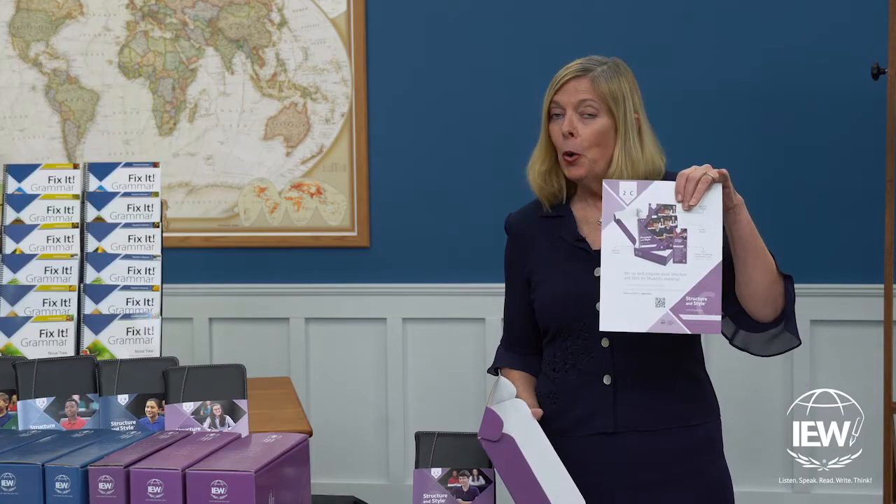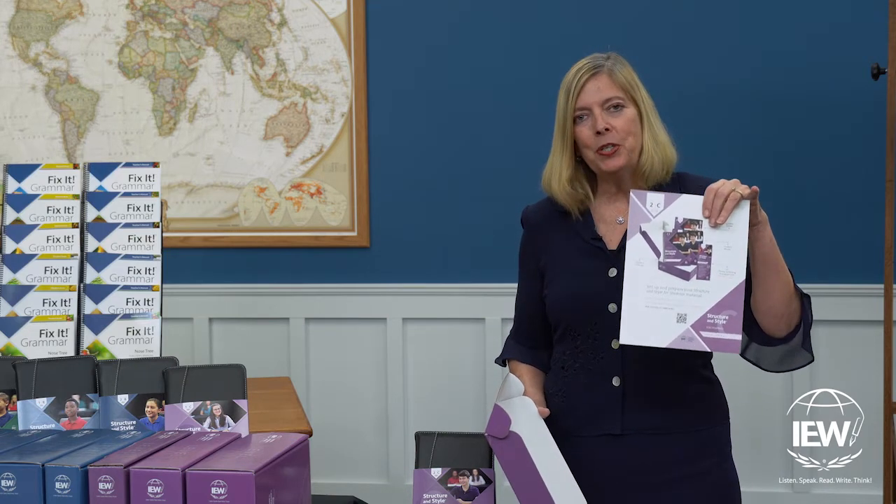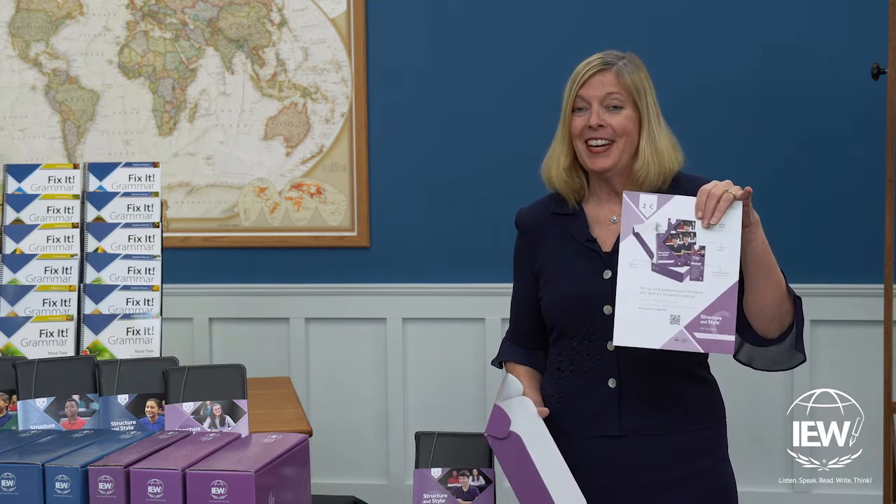The first thing that you'll find when you open your box is a What's in the Box flyer, which explains to you some of the same things I'm going to tell you right now.